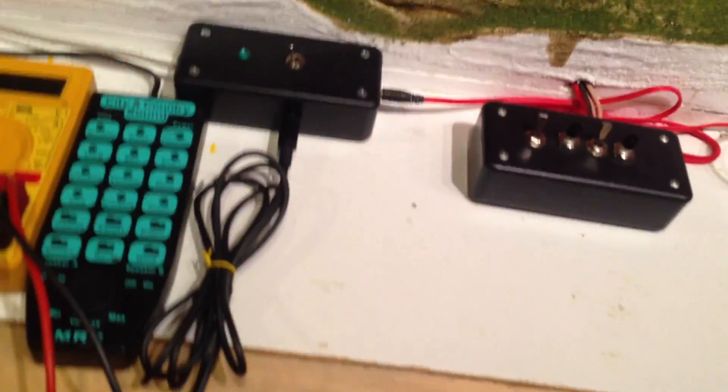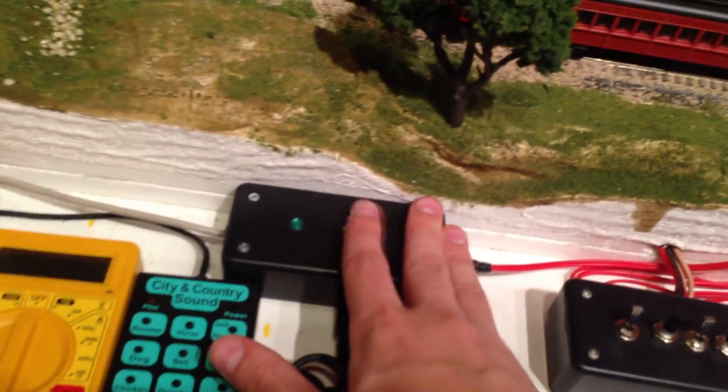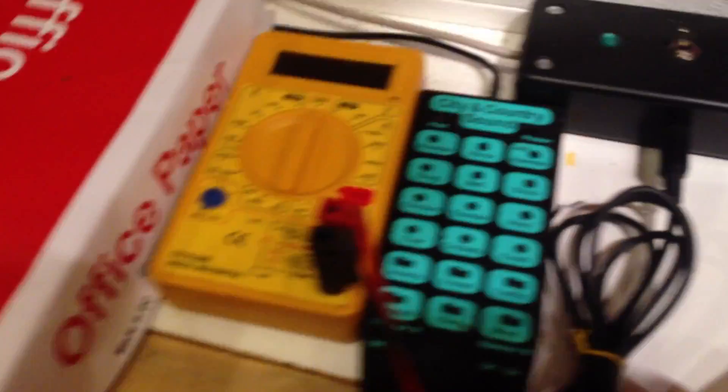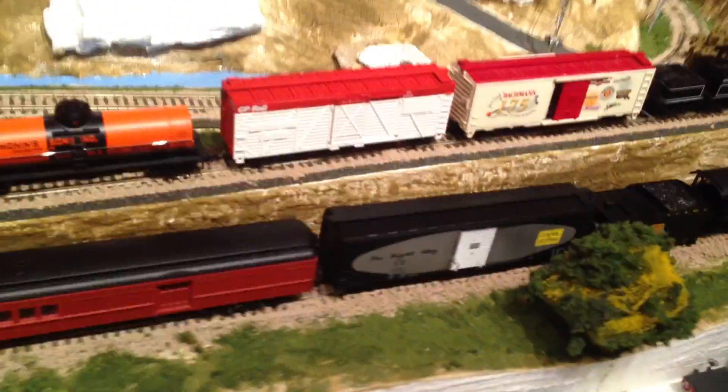I have this box which I made — it's got a switch to select between programming and track power, a socket for the Bachman wire, and a socket for a voltmeter with a cable I made. That runs back to the Zephyr in the back, which you can't see because I now have a wireless controller that I also got for Christmas. I had a few trains running on it.